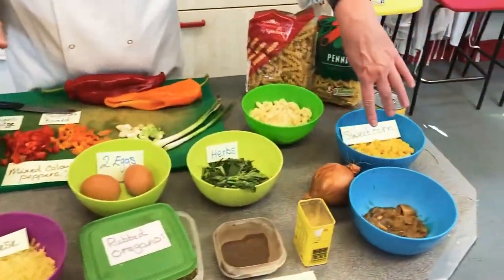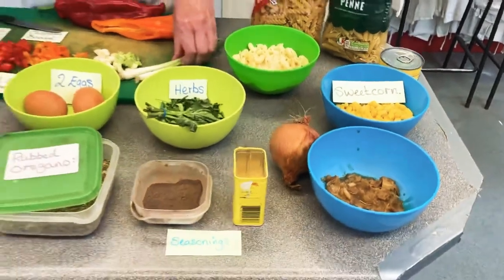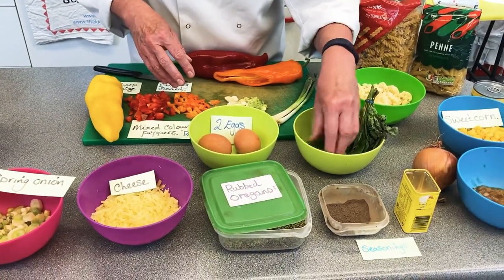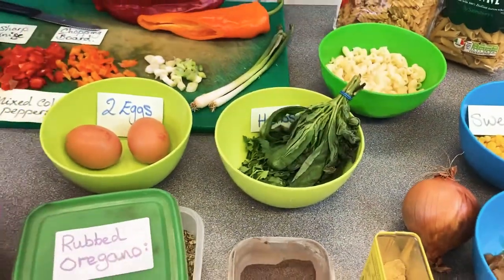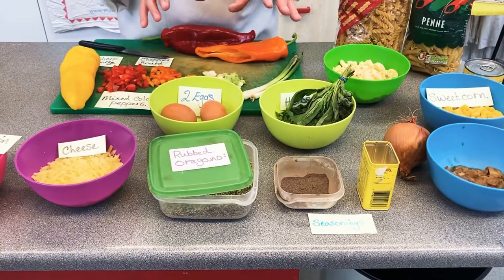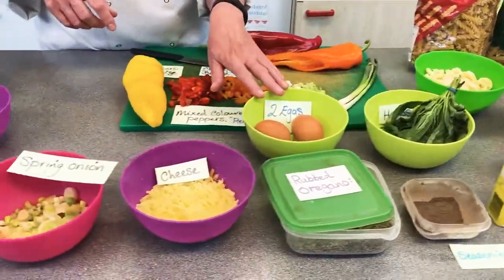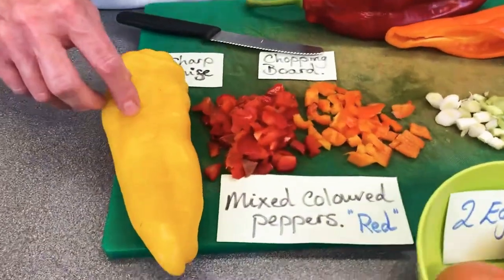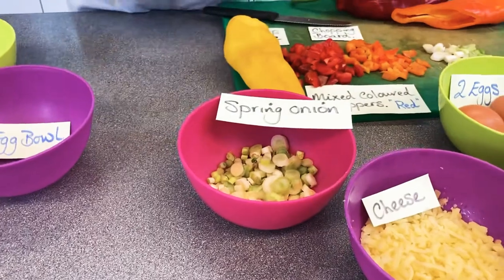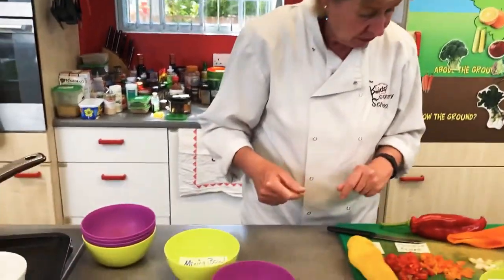For your other prep: I've got some sweet corn, and I've cooked off a brown onion, but you don't have to — you could use spring onions. I've got some herbs: parsley, chives, and basil. I've got seasonings — if you like spicy food, you could add chili powder. Mustard powder is a brilliant one because it enhances the flavor of cheese. I've also got two eggs, a mixture of sweet peppers in yellow, red, and orange, some grated cheese, and spring onions.